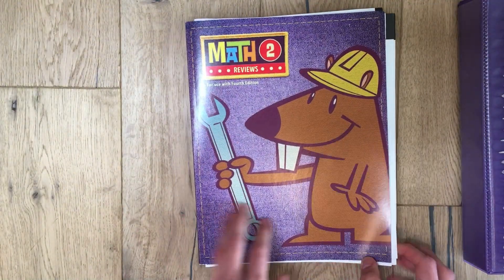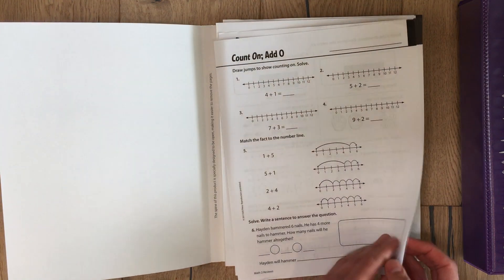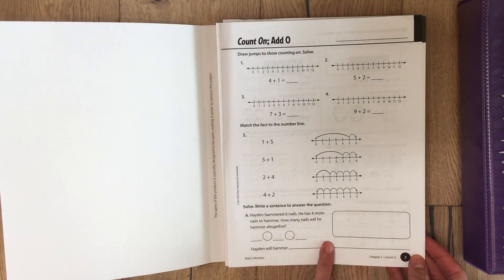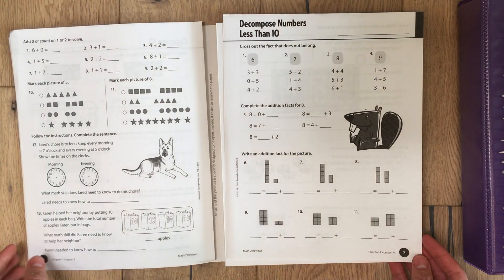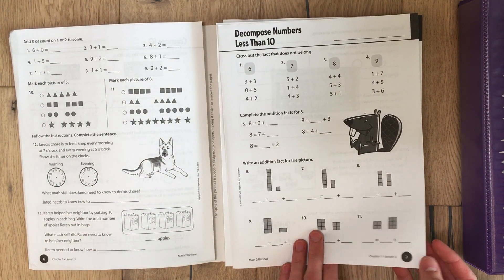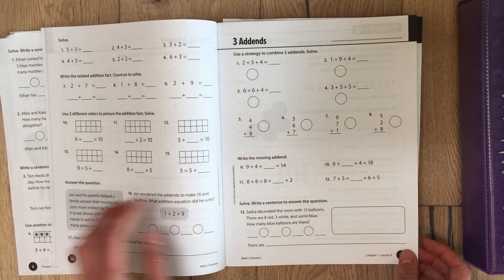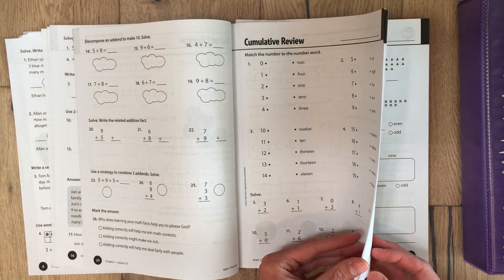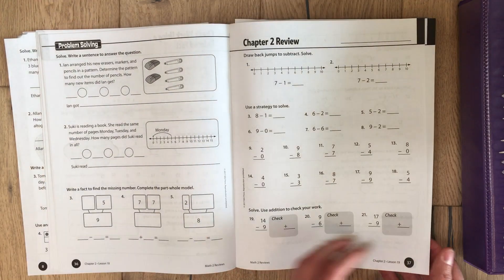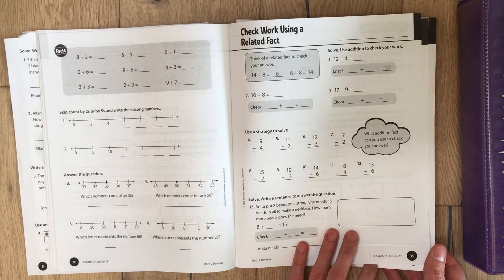The review book is just the same — just more worksheets and there's no color in it. So this is what they would be doing in chapter one, lesson two, lesson four. They're just easy to rip out as well.